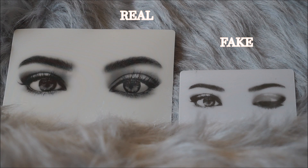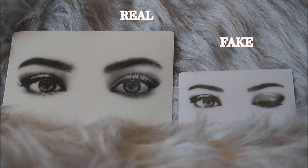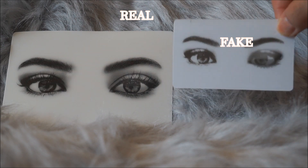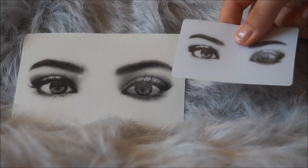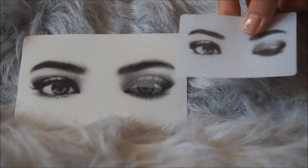I don't know if every fake one is going to come with a little card, but mine did. The fake card is definitely wider than the real one. The eyes on the real one are more bold and pop out more, and the eyes on the fake one are not as dark. They both do blink, though. The way they feel is pretty much exactly the same, except the fake one has a slightly thicker material.